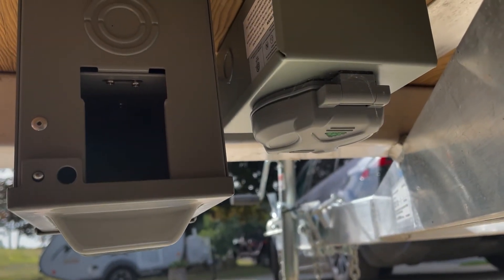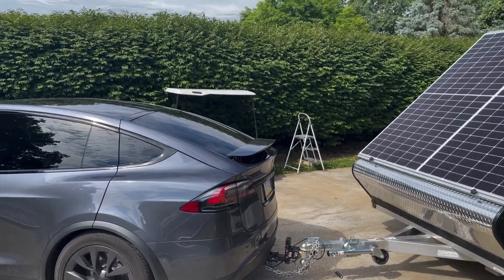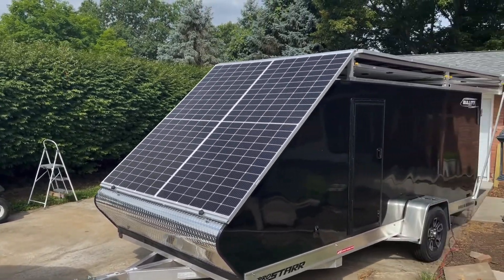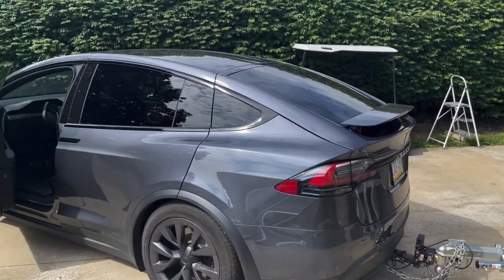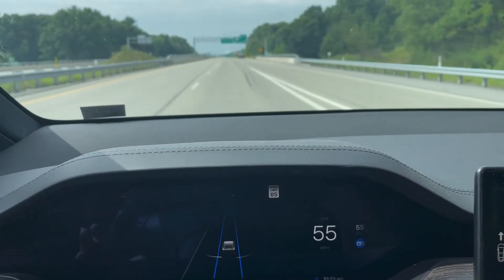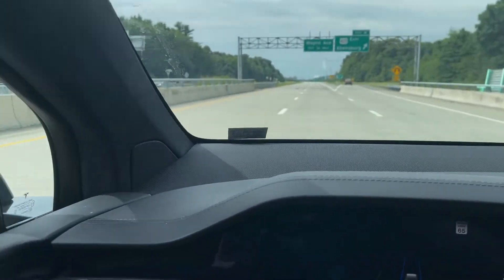I got the screw knobs in place to hold the front panels down when traveling, then hooked up and was ready to do my first range test at 55 miles per hour with the trailer. Here I am driving the same route, this time with the trailer attached.